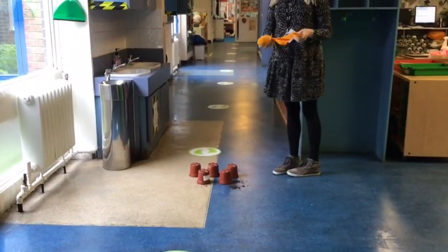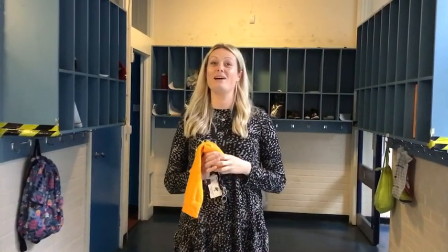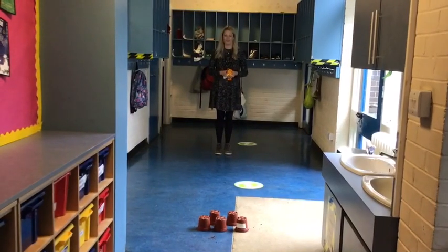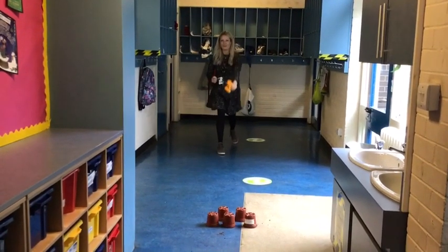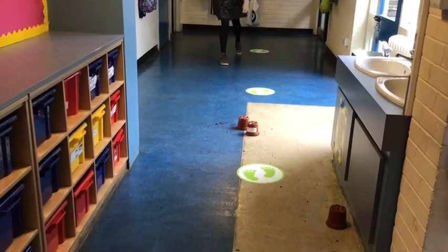You take your stuffed sock and the aim of the game is to knock down all of your objects. You're going to have six goes and after each go you need to count how many objects you knock down. After your six goes you'll add up all your totals and that is your total score. You need to stand back from your objects, hold your sock tightly, get the bowling stance, get a good arm swing, and throw your sock.